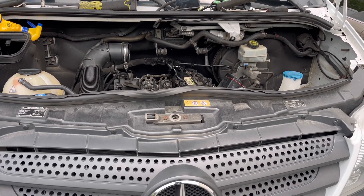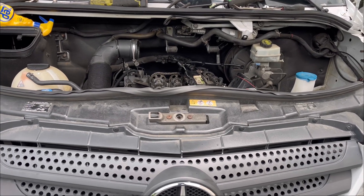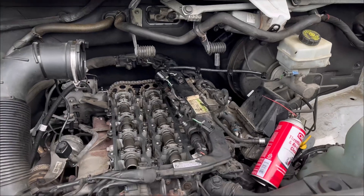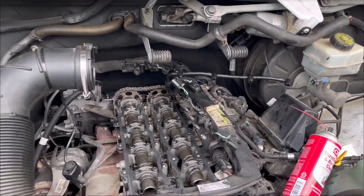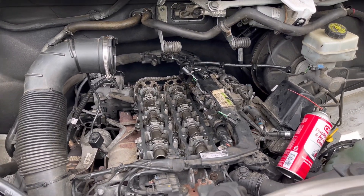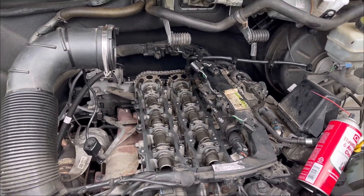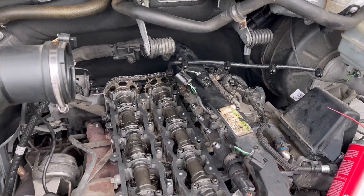In today's video I'm working on a 2014 Mercedes-Benz Sprinter 2500 and I'm doing the valve cover gasket on this one. I just got the valve cover gasket out and I'm going to show you the steps I took to remove the valve cover. It's simple — you just have to follow a few steps and it'll be easy for you.